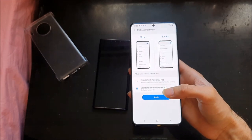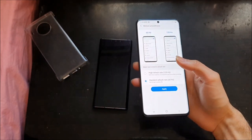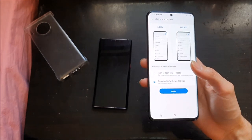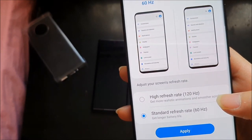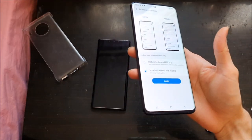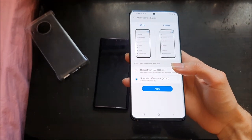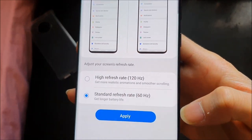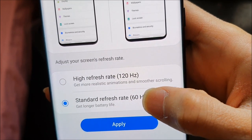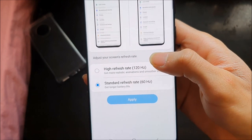Judging from what I've seen online, it uses less battery at 60Hz. But if you want the best performance from the phone, you'd want to stick to 120Hz at least in the beginning so you get a feel for how good and powerful the phone is. If you're more about preserving your battery when you're out and about, stick to the 60Hz display for longer battery life. But for now, let's stick to 120Hz.